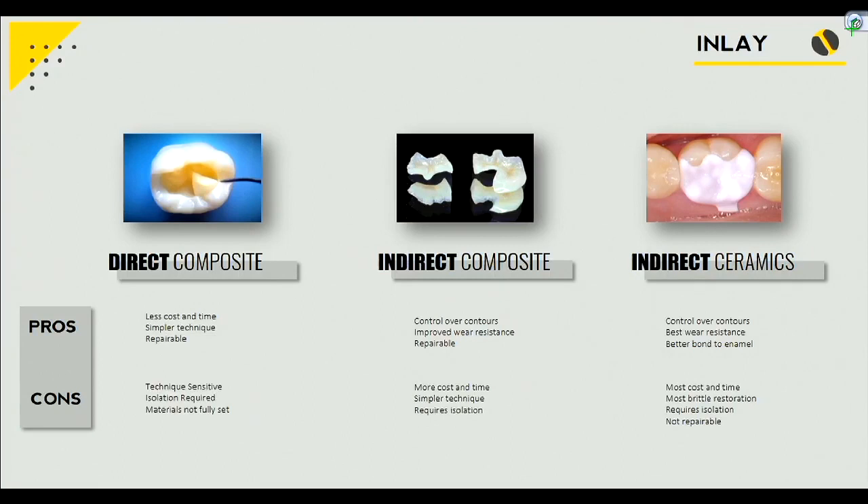Why do we have to do that incrementally? Polymerization shrinkage of the composite. Based on our operative class, the recommended increment is about 2 millimeters max. So we're going to layer or add on 2 millimeter increments of direct composite. The advantage is you can do it chair-side, it costs a little less, it's simpler, and if something goes wrong, you can go back and repair it.